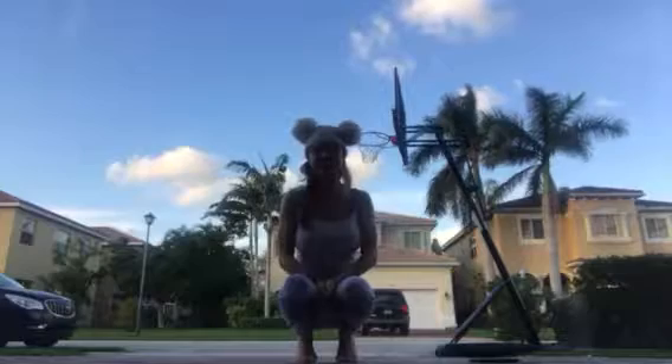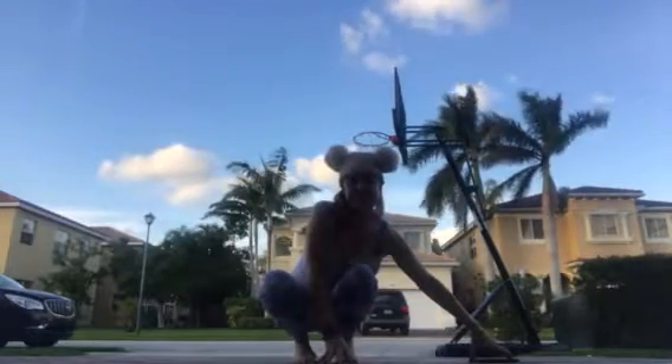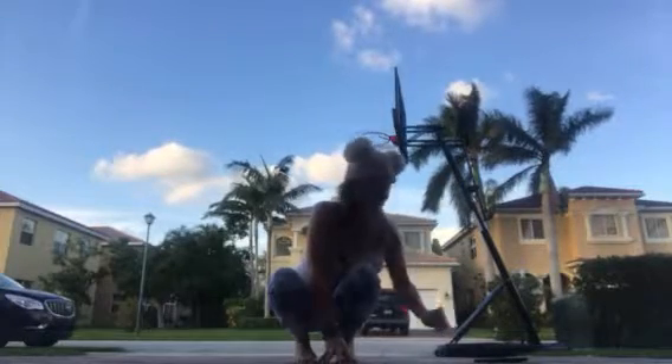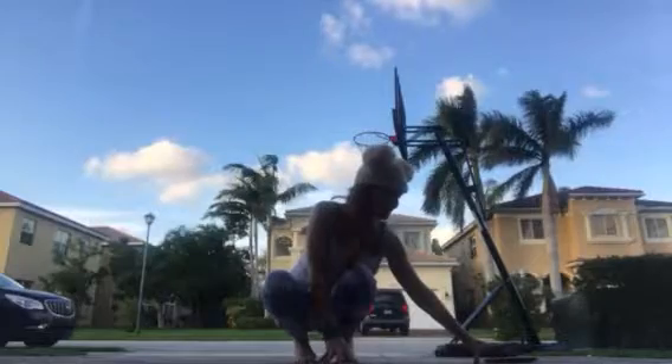So congratulations in advance to you. Let's get going. Starting in plank, I'm going to move immediately into some side planks and we're going to hold that, and I'll have you done in five minutes. I'm starting my timer.